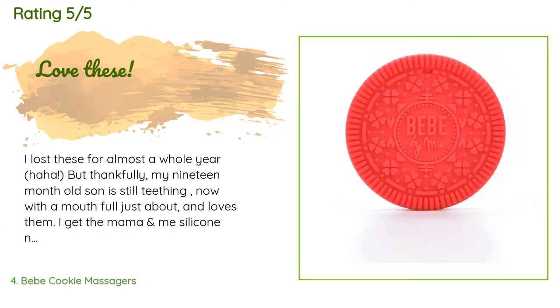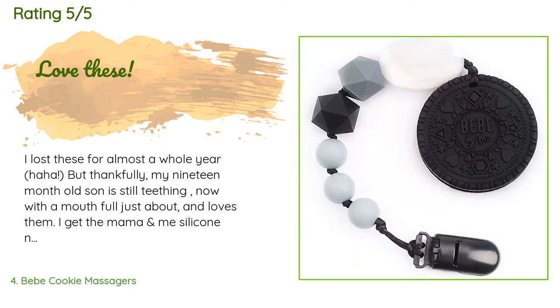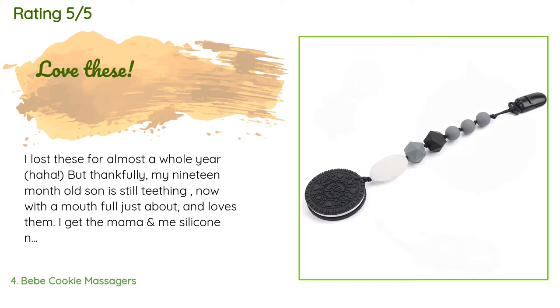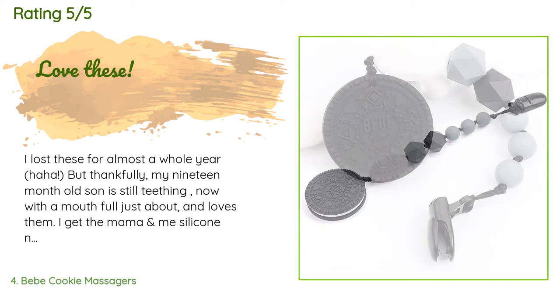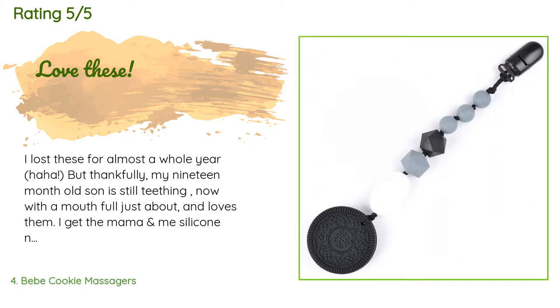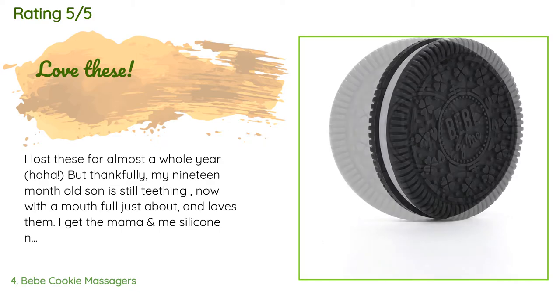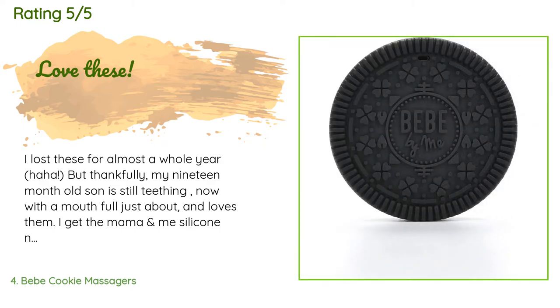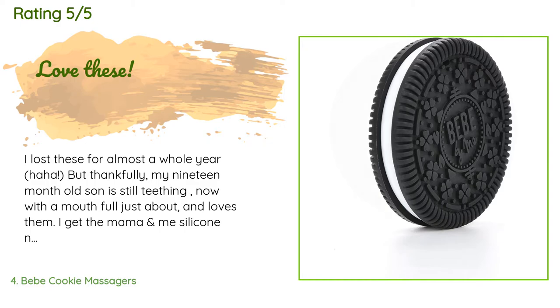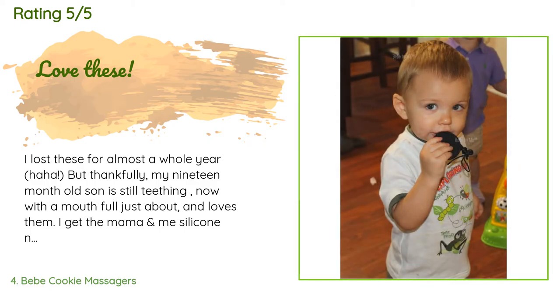A customer said: 'I lost these for almost a whole year, but thankfully my 19-month-old son is still teething and loves them. I also get the mama-and-me silicone necklaces, since babies and little ones love to play and chew on necklaces — it's not a necessity but it's definitely a good thing to have. My almost four-year-old likes to chew and play with them as well; he just thinks it's so cool they look like cookies.'